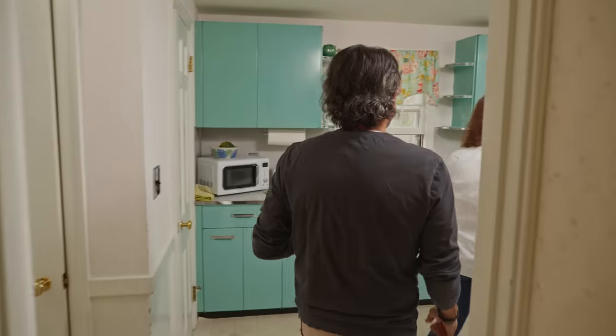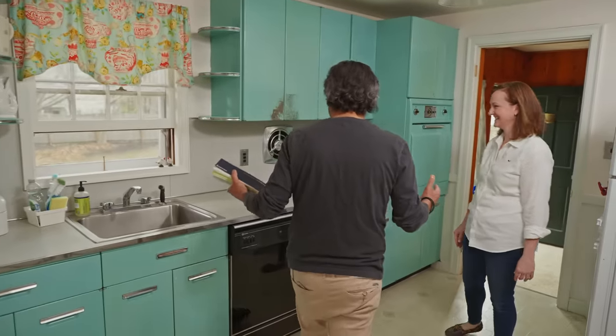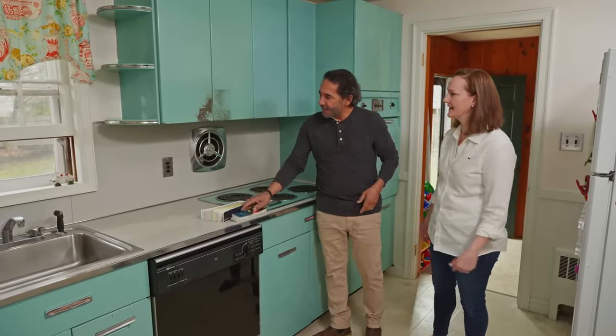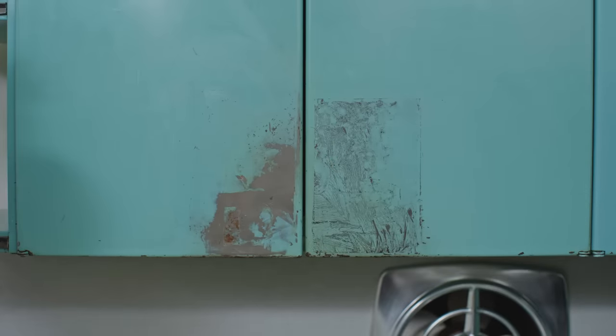This is the original kitchen from 1960. Wow, looks like we're back to the future. Look at this color — it's really cool. So it's in great shape in general, but we do have these spots right here that we could use an expert to help us repair.